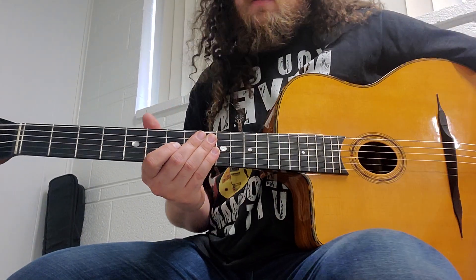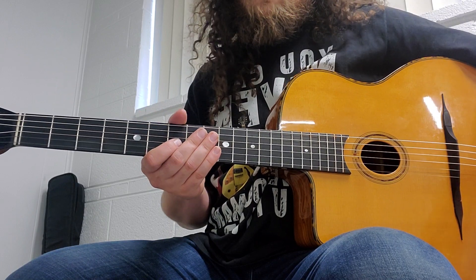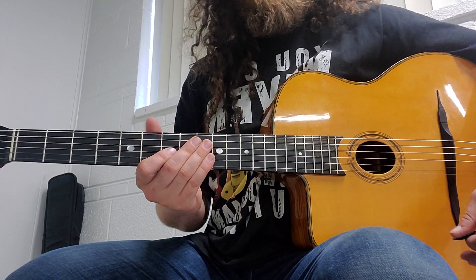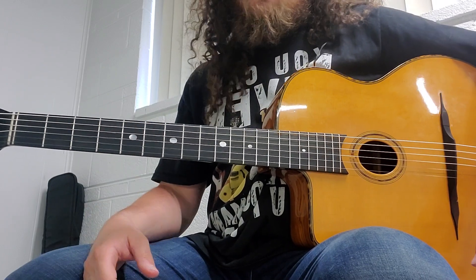It's important to get arpeggios under your fingers even early on in a gypsy jazz training career. One good way to do that is to incorporate it into your warm-ups.